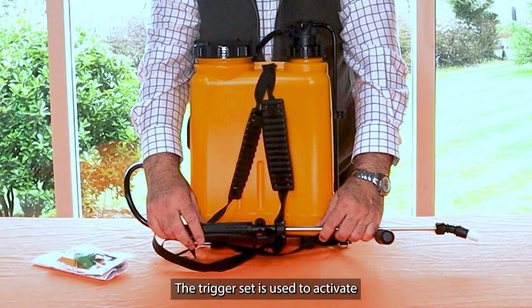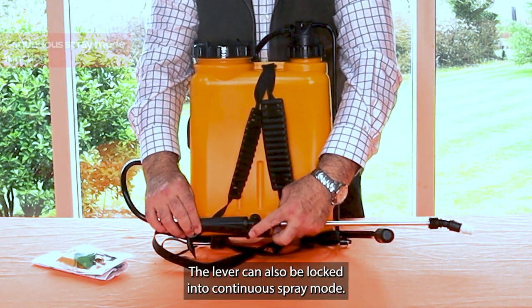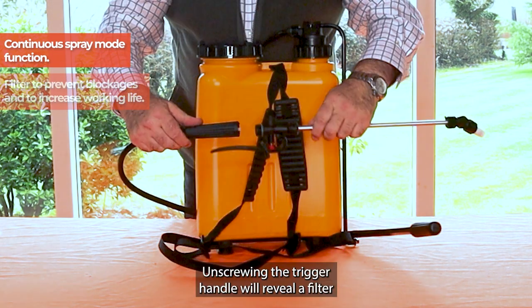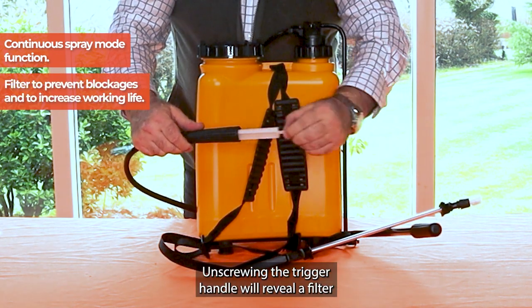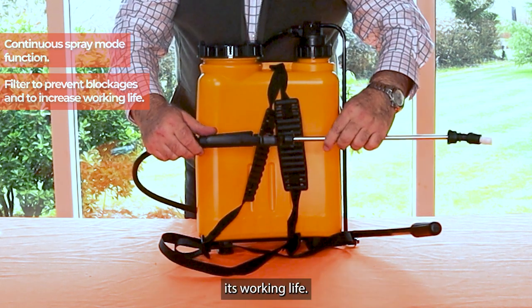The trigger set is used to activate or stop the spray through standard operation of the lever. The lever can also be locked into continuous spray mode. Unscrewing the trigger handle will reveal a filter that prevents time consuming blockages and prolongs its working life.